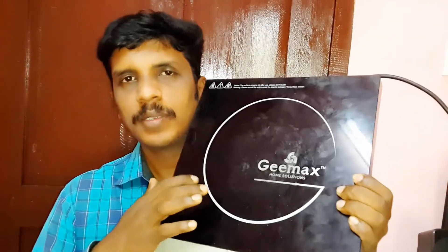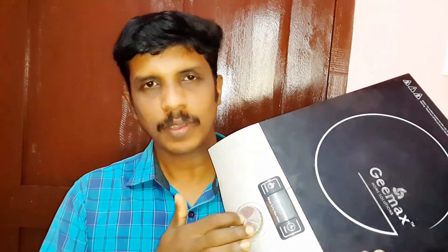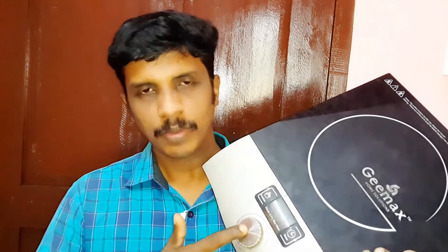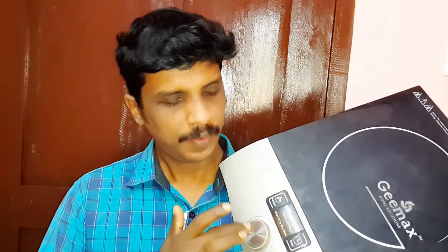Hey, what's up guys, today I'm going to show you how to repair an induction cooker. This is a G-Max induction cooker. The problem is with the switch and the control — the control and the power are not working. I'm going to show you a video of how to repair it. Let's go.